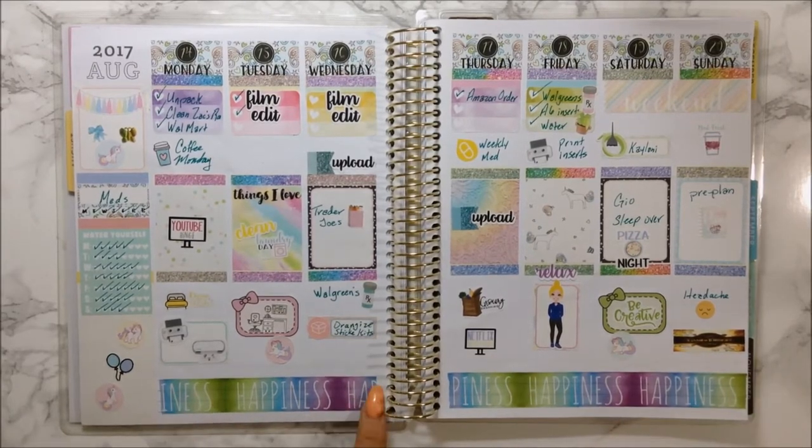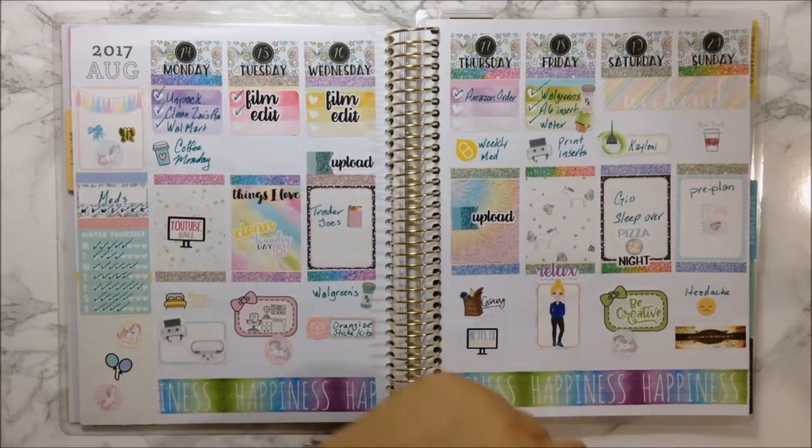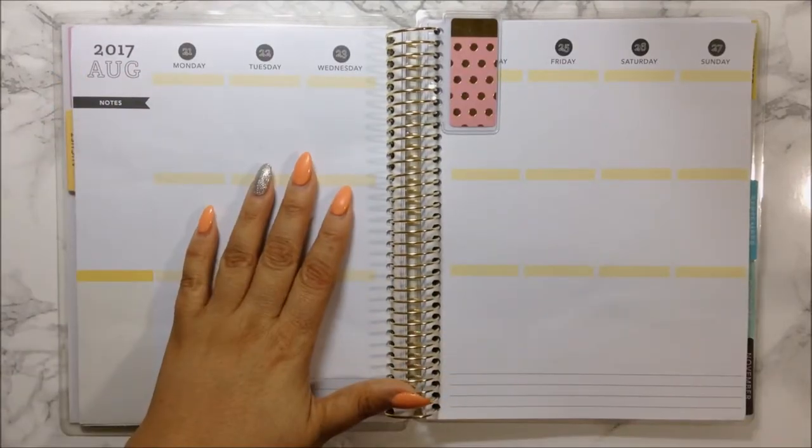I used this watercolor washi from Michaels - it was in a tube and it's the only one that matches with mostly all the colors I put on here. So now I'm going to go ahead and plan out this week.